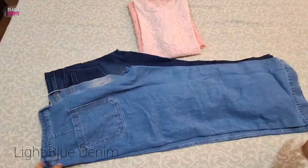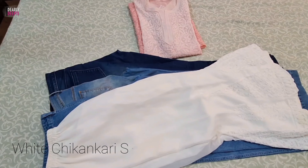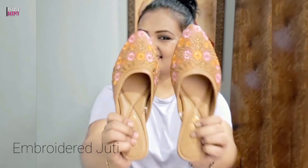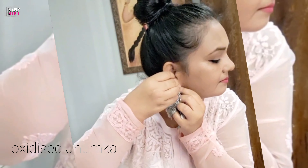Today, I managed three pairs of jeans — light blue, dark blue, and white like normal denim. Also a sharara, because I had to avoid black. To complete the look, I also paired this embroidery, which is quite matching.